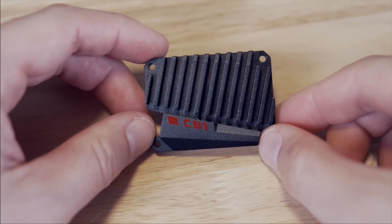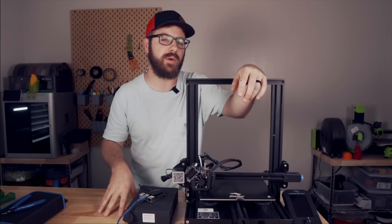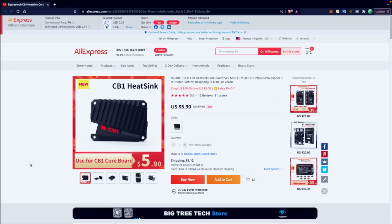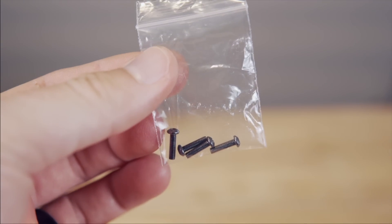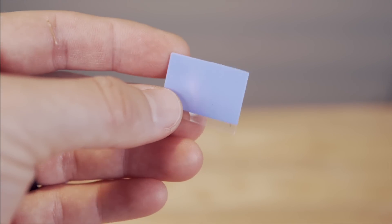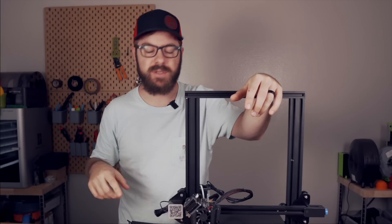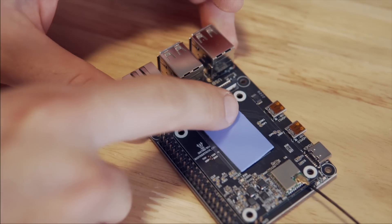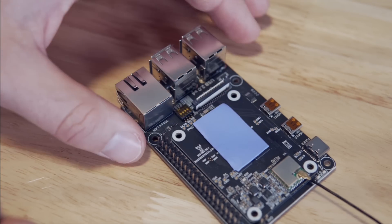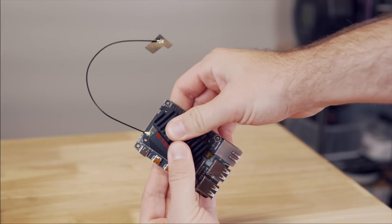The heat sink isn't included with the CB1, but Bigtree Tech does also sell one for it. I heard that they can get fairly warm, so when I ordered the second CB1 off of AliExpress, I ordered two of those heat sinks. Inside the box, they include four screws as well as a sticky pad. If you're using one of the Manta boards, there are threads around where the CB1 installs so you can use the screws, but on the Pi 4B adapter there are no threads, so we're just going to use the sticky pad. I found it easiest to place the pad on top of the CB1 first and then align the heat sink with the holes in the board as you place it on top.